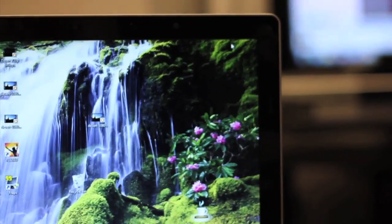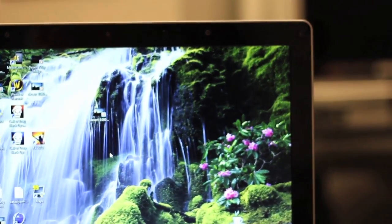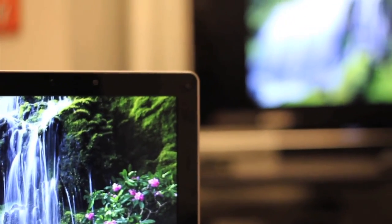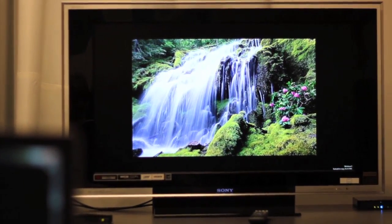Wireless display is also able to work like a second monitor on your system. I can switch into the extended desktop mode, and now I've got my local screen as well as the television, which I can actually run at up to 1080p resolution.